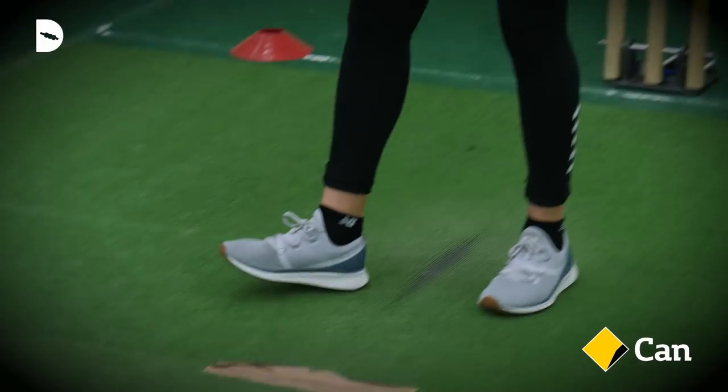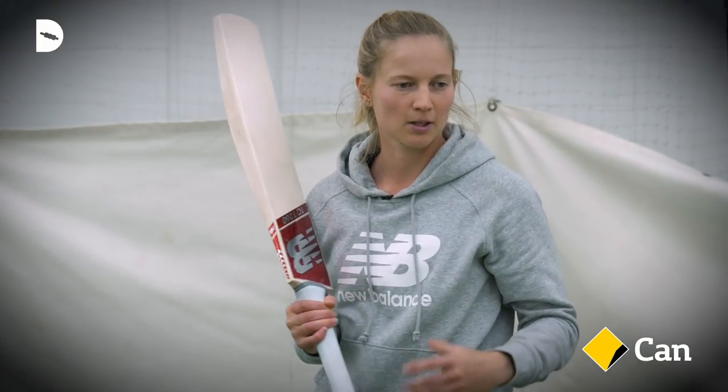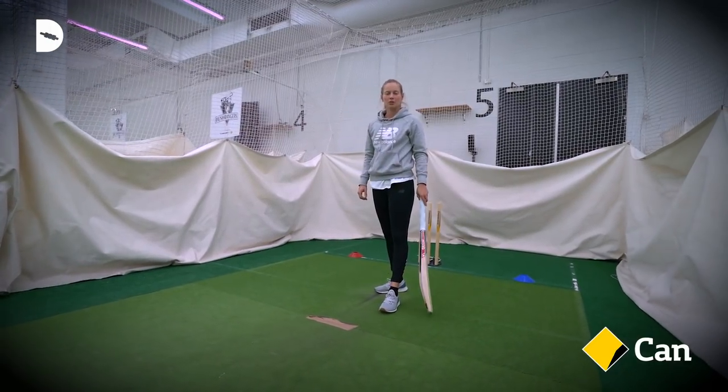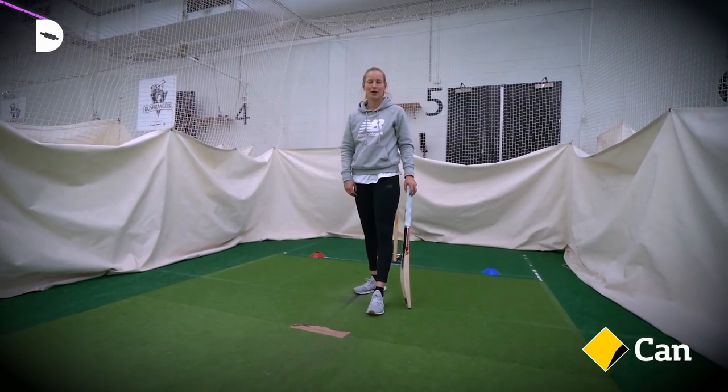The cover drive's probably one of the main shots that I play, and especially in the women's game given that the ball's generally pretty full. It's a very good one to practice and make sure you're pretty good at, because you get a lot of balls to hit through the covers.